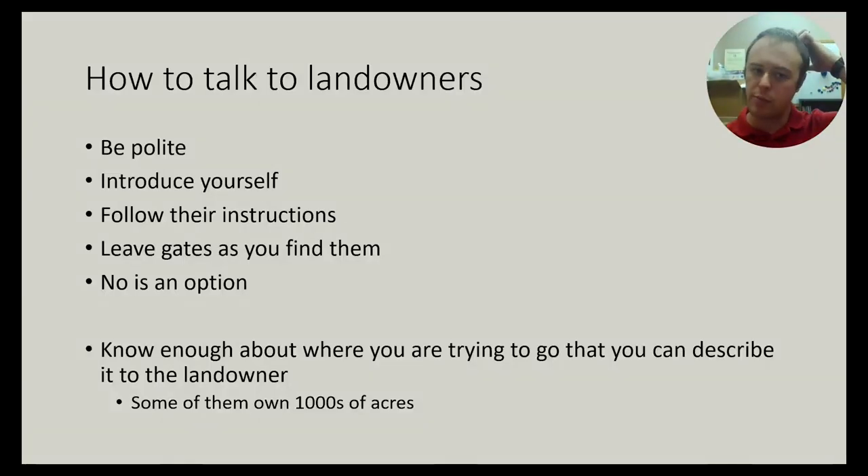More people are getting onto private lands now, so here's how to talk to landowners. Always be polite, introduce yourself, and follow their instructions — that might save you time. Be sure to leave gates as you found them. 'No' is always an option — these landowners are doing us a favor by letting us onto their land. I'm going to give you enough information so you know where you're trying to go. Some of these landowners own thousands of acres, so if you just say 'I'd like to survey for butterflies,' they won't know where you want to be.